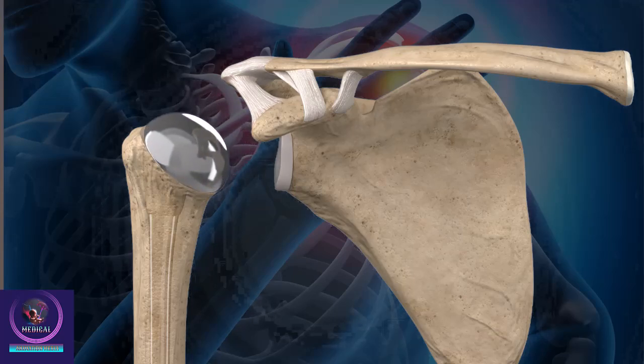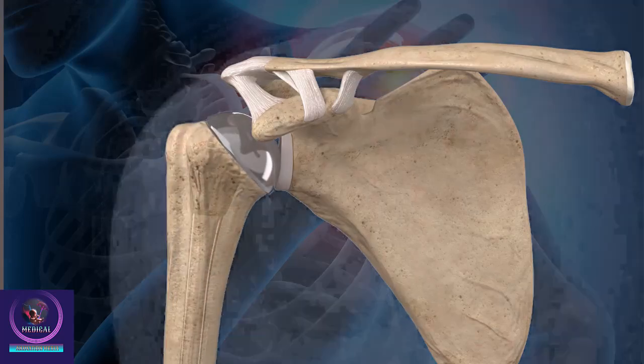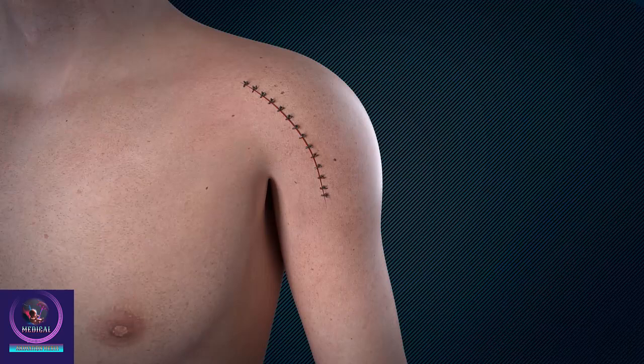Finally, the bones and implants of the shoulder joint are placed back into the proper position, and the incision will be closed with sutures or surgical staples.